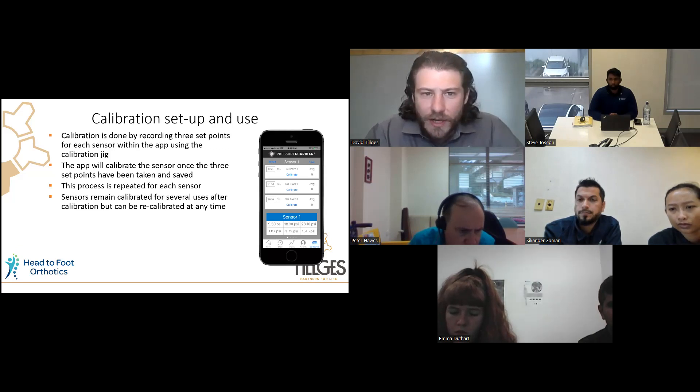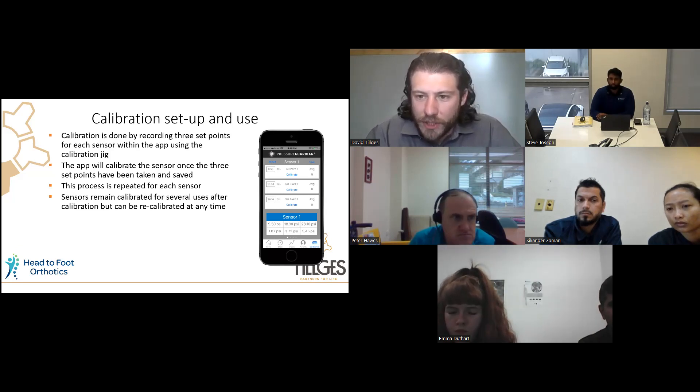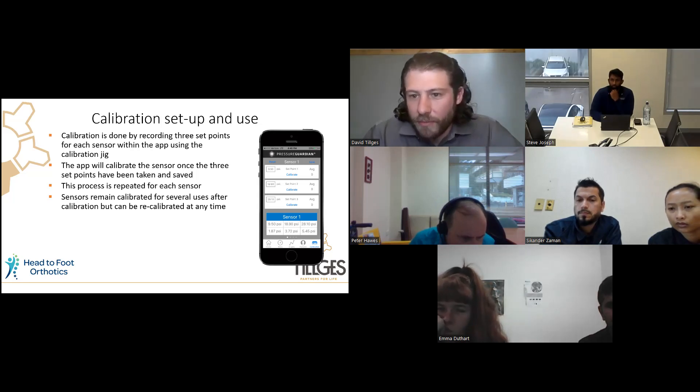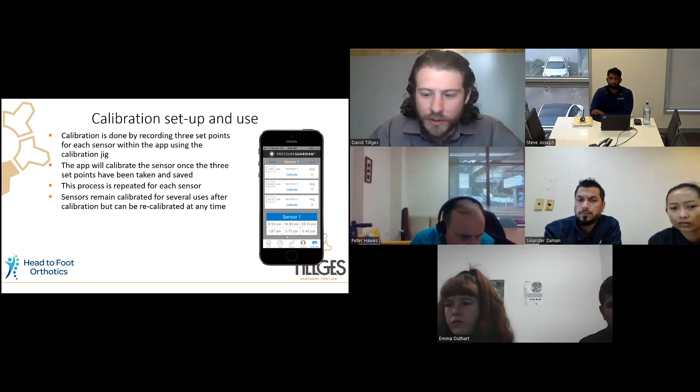Calibration is done using three set points of pressure. Using the jig, you apply pressure to the sensors and aim for approximately 10 PSI for the first set point, 20 PSI for the second, and 30 PSI for the third. Once you've calibrated those three set points, you save and verify that the sensor has been calibrated properly. We'll go through that in detail towards the end.